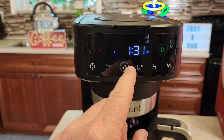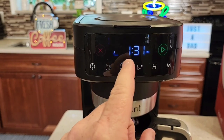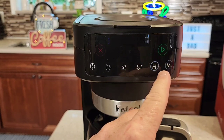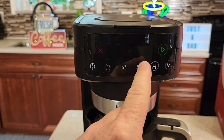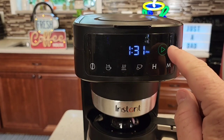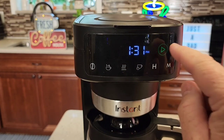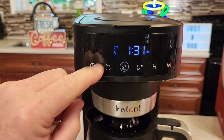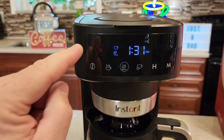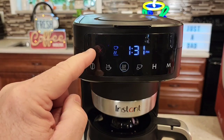There's also a delay brew feature. If you want to brew a pot of coffee in the morning, you can set the time you want it to come on. When you're ready to brew, press this green brew button and it will beep at you. You can turn those beeps off in the settings. There's also an X button to cancel the brew, and the display shows when it's brewing.